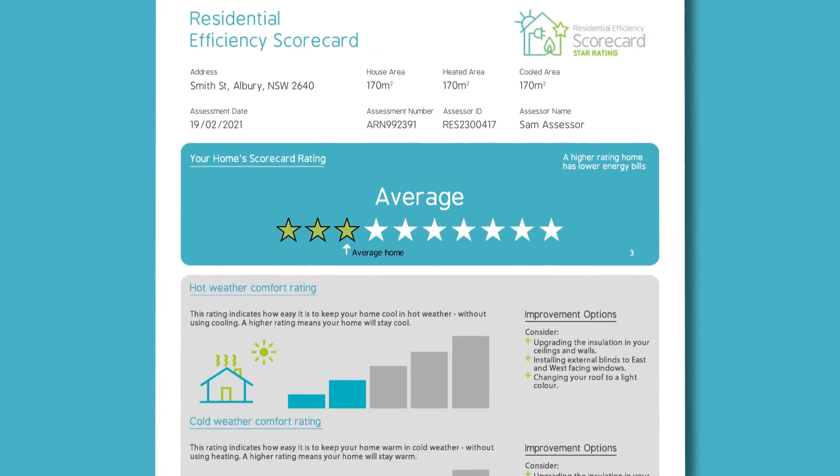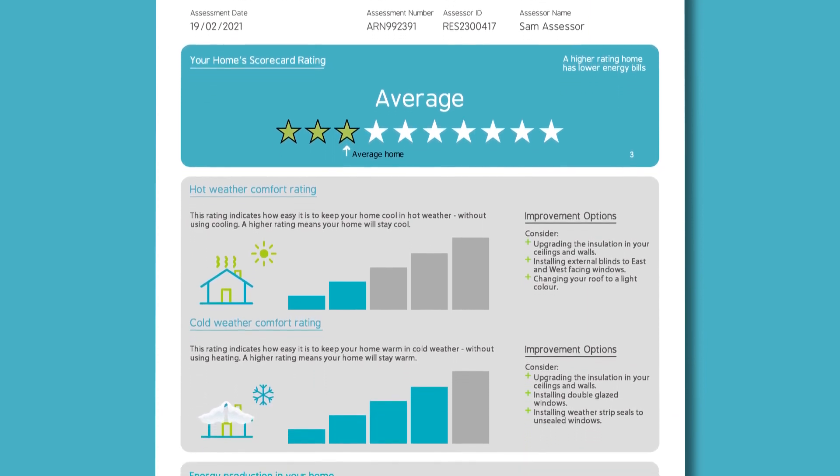Trying to work out the best way to renovate? Get a scorecard energy efficiency assessment of your plans before you start.